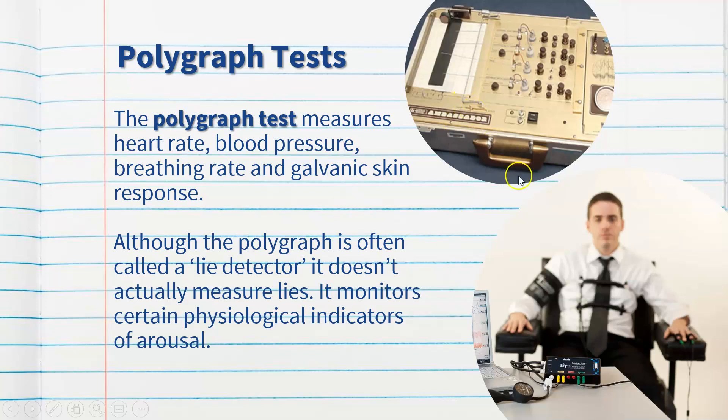We've got two images here. The bottom one is the more up-to-date, modern style version of a polygraph test. You can see the blood pressure cuff, the breathing measures around the gentleman's middle, and the electrodes on the fingers to measure galvanic skin response — heart rate is measured as well. The top image is the more old-fashioned style which records the physiological responses on paper, though it's usually done via laptop these days.